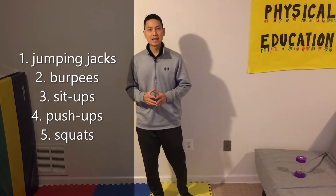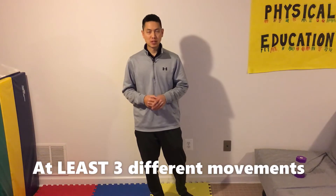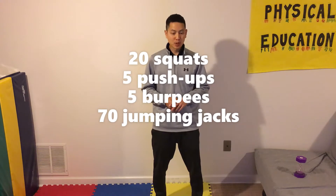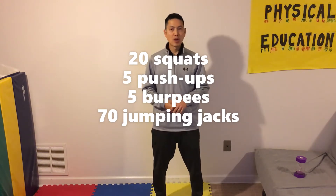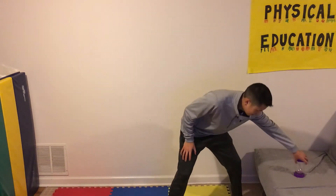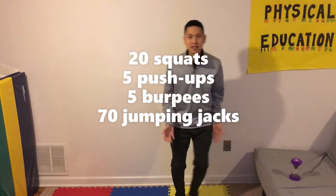You need to choose at least three different movements. So for today, for example, I am going to do 20 squats, five push-ups, five burpees, and 70 jumping jacks to have a total of 100 and complete that within two minutes. Okay, you ready? Let's begin — I'm gonna set my timer. Here we go — 70 jumping jacks!